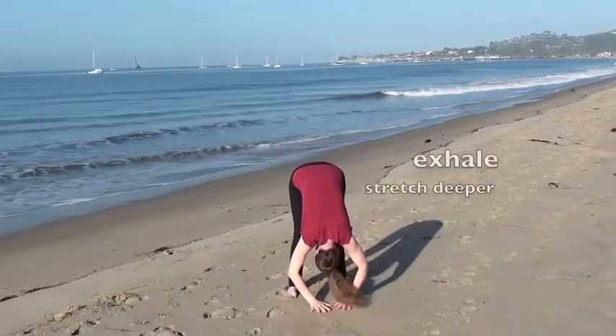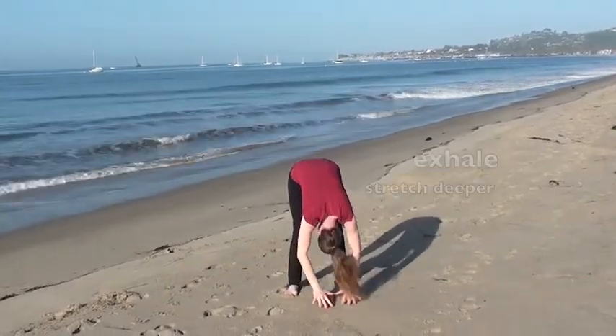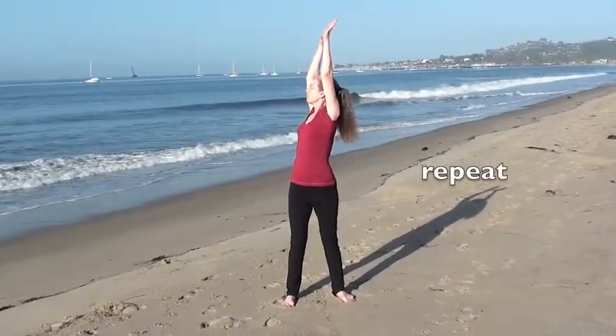Exhale, sink down, head heavy, hands on the floor. Then inhale, rise up slowly, bending the knees and unfurl, reaching up. Exhale, twist.